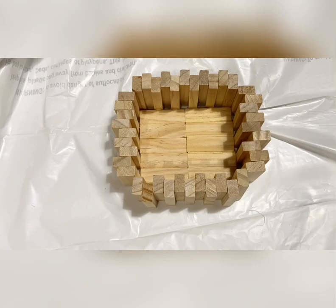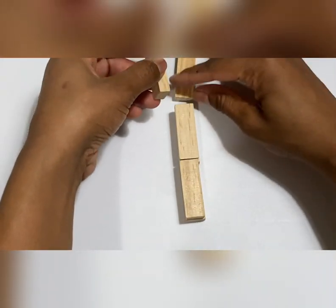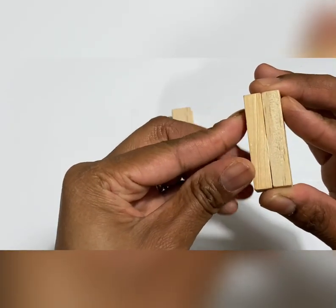Once all the sides are glued on we'll leave it to dry. Now we'll use six blocks to make the piece the plant hangs from. There are two rows with three blocks in each. We'll glue them on top of each other just like this.